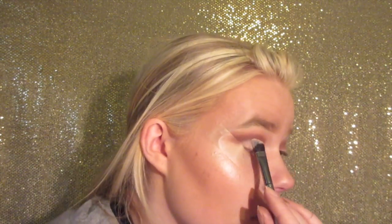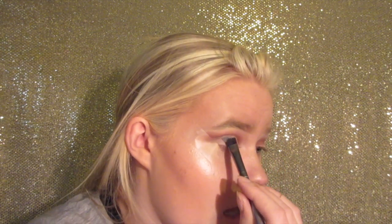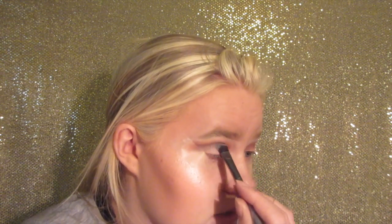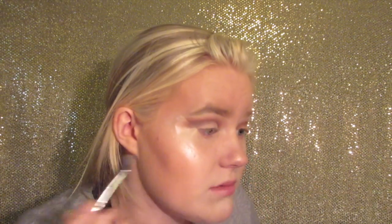Now I'm going to be using a pale shade from the Naked 3 palette. I literally just dropped the Z palette face down and at least three of my shadows are ruined — it sucks. But I have to leave soon so I just have to get this done. I'm using this white shadow as a base for the glitter — it gives me a path to direct where I'm putting the glitter, even if it disappears under the glitter.